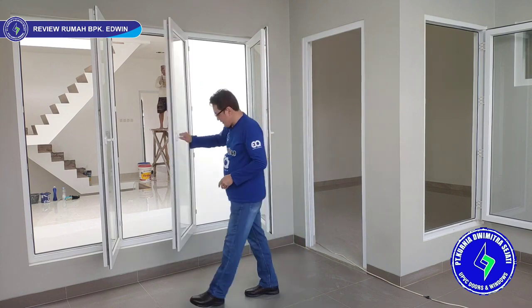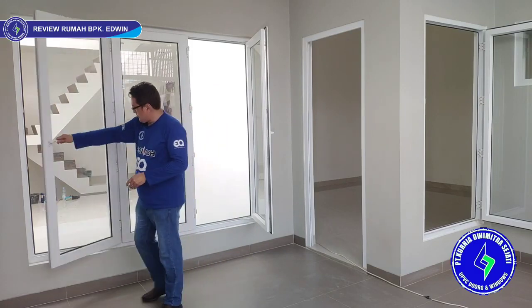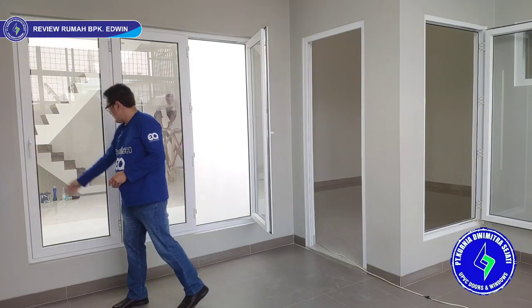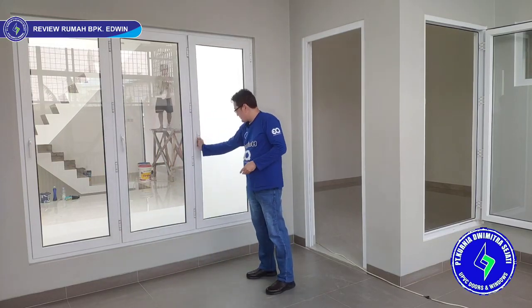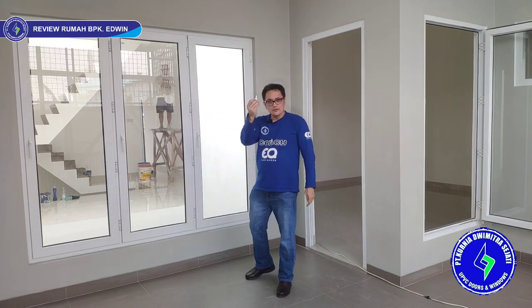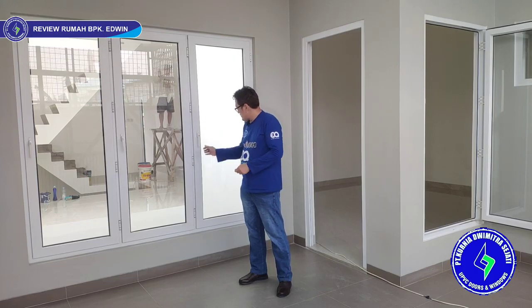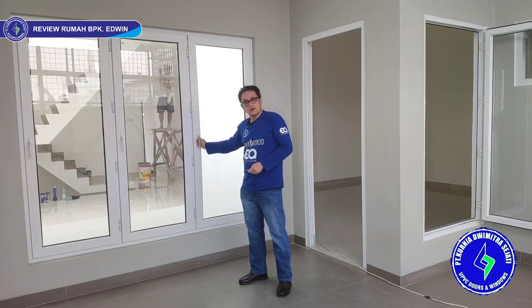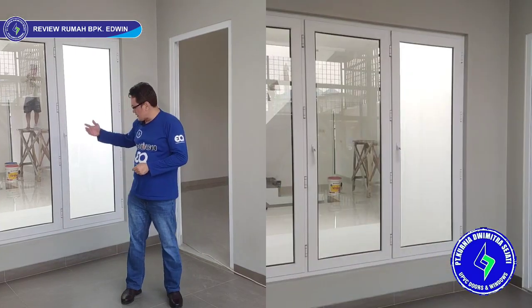To close: just rotate each leaf. Then lock with the small key by rotating it — it locks directly and cannot be opened. This is more safe and child-proof, so children won't fall into the void.